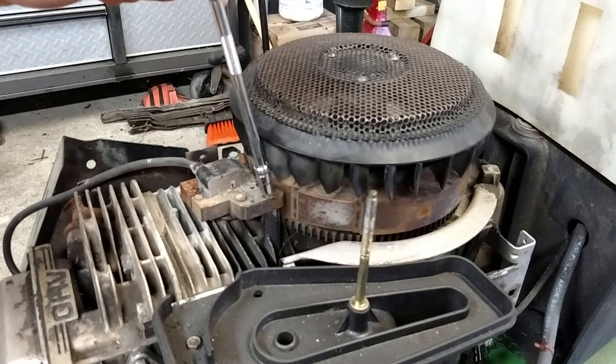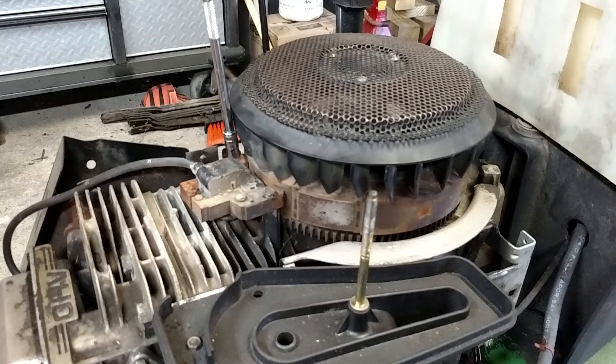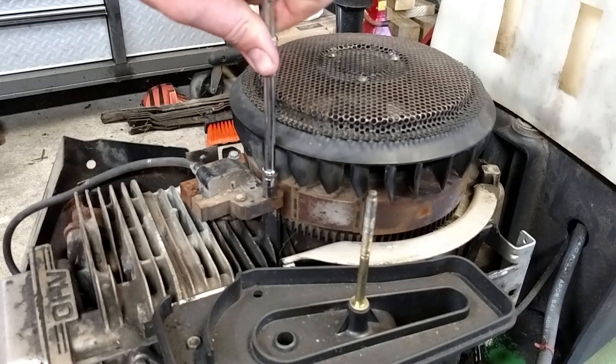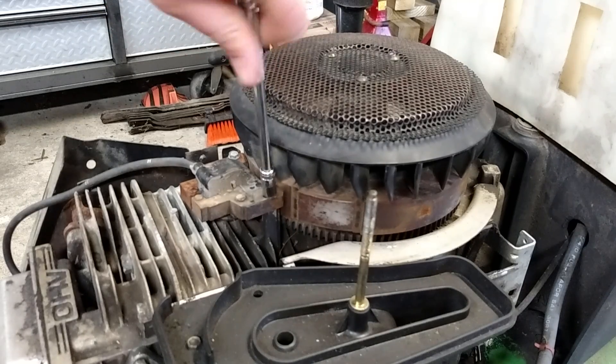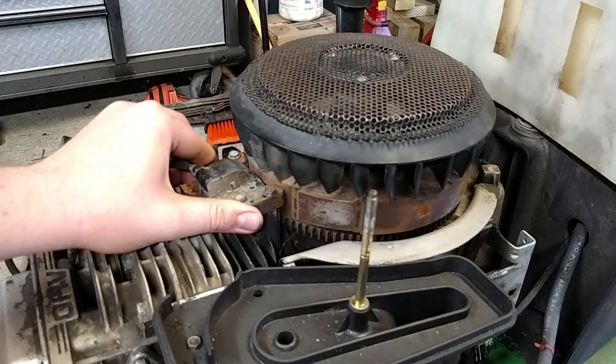The coil has two screws, or bolts — one right here, one right here. These are 8mm. I'm going to loosen these up. There's nothing wrong with this coil; I'm just going to re-gap it while I'm in here.